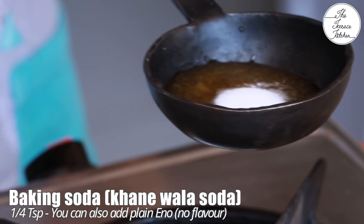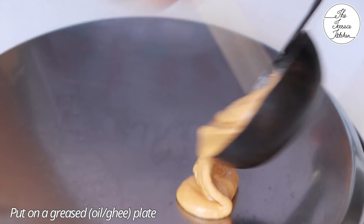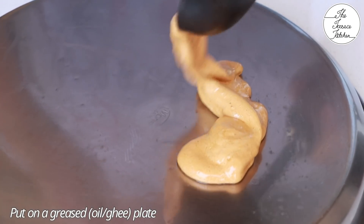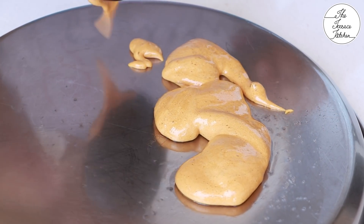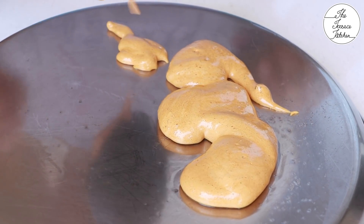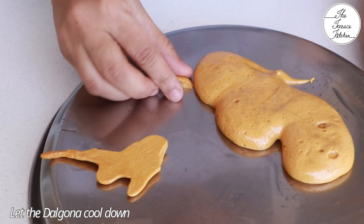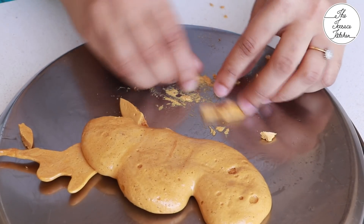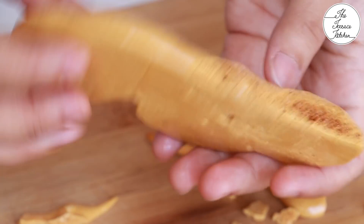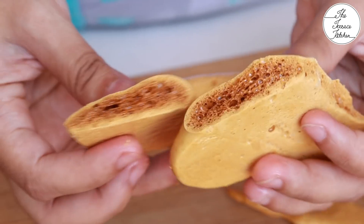Once the sugar melts, add 1/4 teaspoon baking soda or khanewala soda. You can also use plain Eno — not the flavored one, the one which comes in a blue packet. Continuously stir this mixture and pour it on a greased plate with some oil applied. Make sure your dalgona doesn't burn, and after it cools down it will come off very easily.